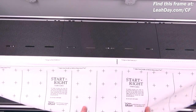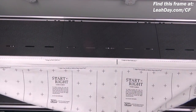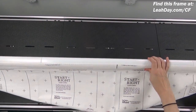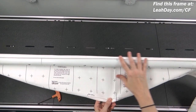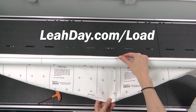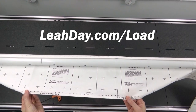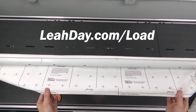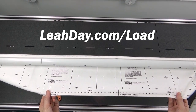The number one question people have is how this rolls up onto the frame. The most important thing is that the leader cloth is facing up so you can see the words. As I roll it up, you can see the leader cloth rolls backwards on itself — and it's supposed to do that. You're going to pin the backing of your quilt to this edge; that's how you secure the top edge of the backing to your leader cloth. I have another video on loading a long arm at leahday.com/load.